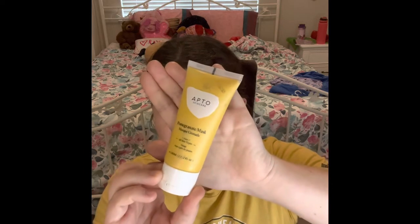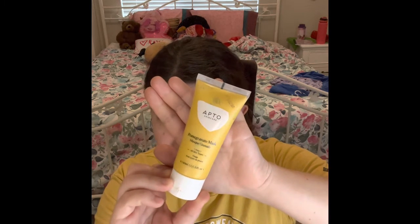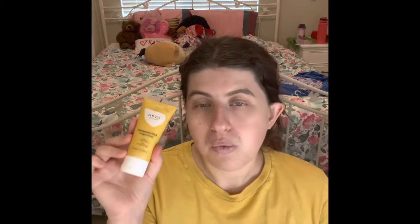Can you believe this matches my shirt perfectly for this video? That is so funny. I have this Apeto Skincare — it's a pomegranate mask face for all skin types. I have not even started using this yet because I'm kind of waiting to get more sleep masks and stuff. I will definitely get more of this in my future collection because I love this packaging. Whenever I get the last product out for a mask, I will clean it out, make sure I got everything, and then put it in my empties and move on to other masks.